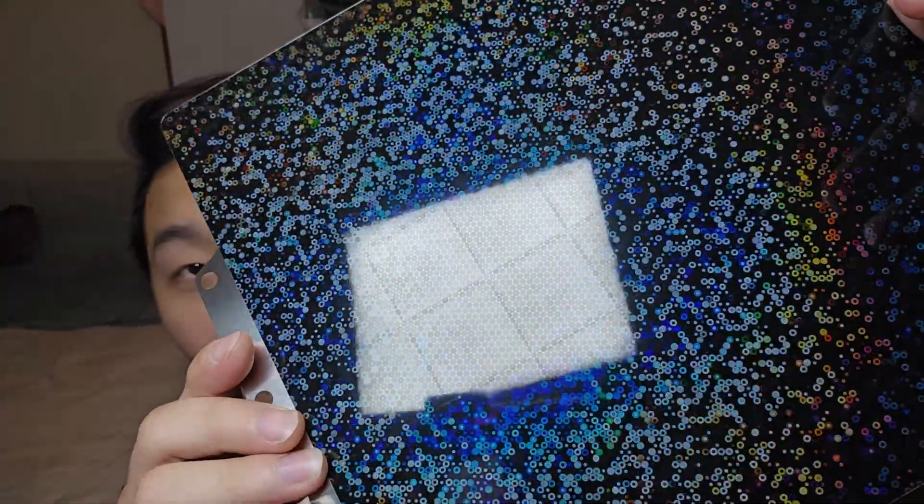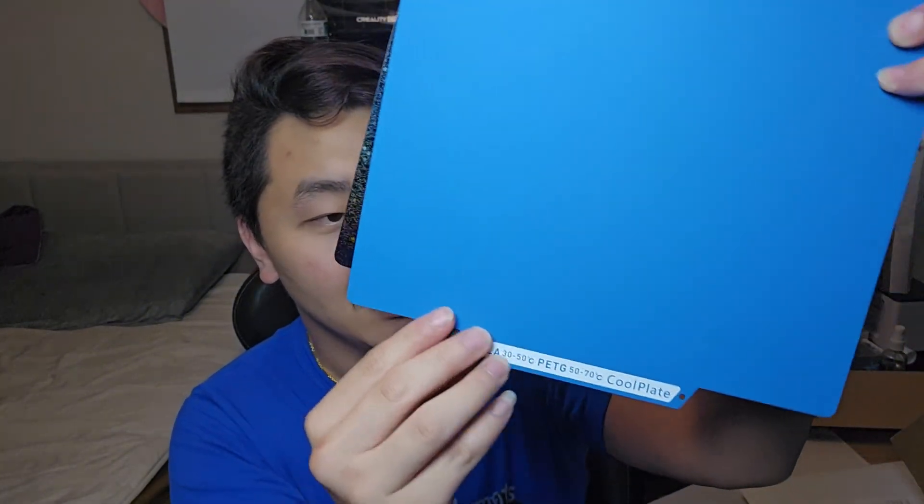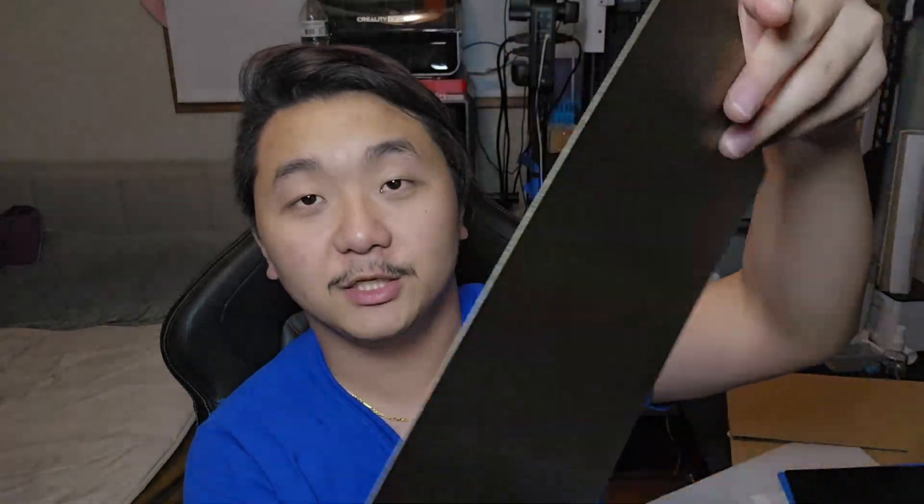You can see it looks very similar on both sides, but there is a noticeable difference. This is also for the AD5X. Let's see if these two are similar or the same size, because they're not from the same company. Hey, look at that — they are exactly the same size. Let me compare it to the original and see if there are any differences. This is the original PI sheet for the AD5X. It's kind of bendy a little bit — not straight.